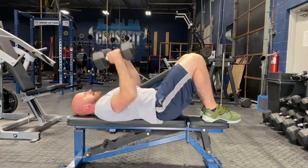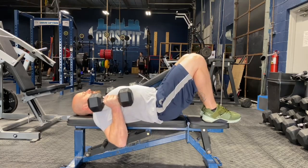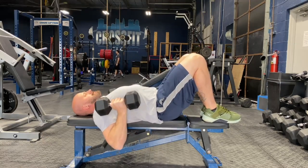Press the dumbbells up, bring them down for a full reach in the bottom. Throughout this exercise, keep the hips tucked and the hamstrings engaged with the ribcage down and back flat.